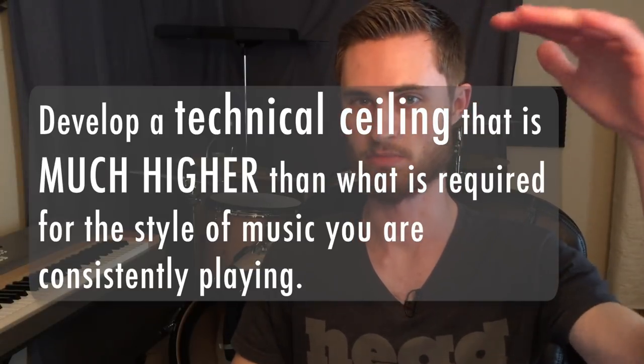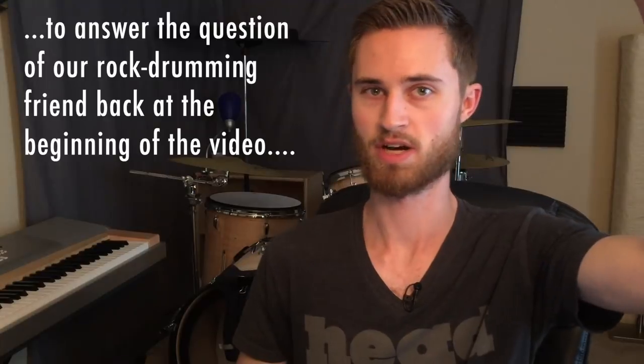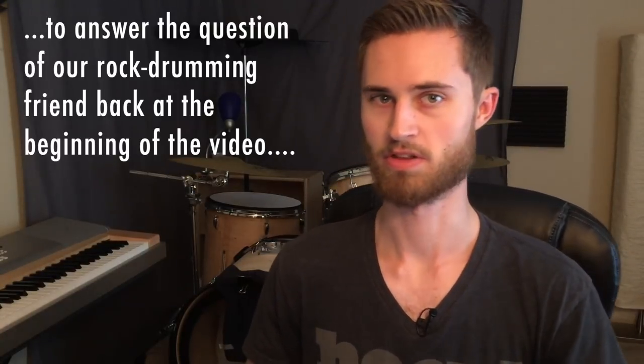We don't want to be bumping into that technical ceiling when we're playing, regardless of what style we're playing. If you're a rock drummer, you don't want to be hitting that ceiling all the time — you want to have ample excess room so you can play comfortably, execute whatever you want to play, and enjoy the music. You can think about more important things while playing, rather than making sure your right hand is synced with your right foot. Make sure you develop a technical ceiling that is much higher than the style of music you're consistently playing. If you're a rock drummer, learn some jazz stuff, learn some Latin stuff — that will raise your ceiling way above standard rock drumming so you'll have no technical issues. You'll be able to think about time, feel, dynamics, song form, fills, and playing musically.